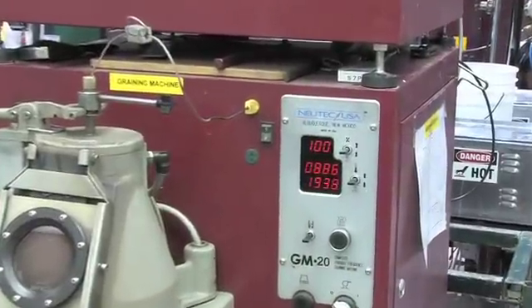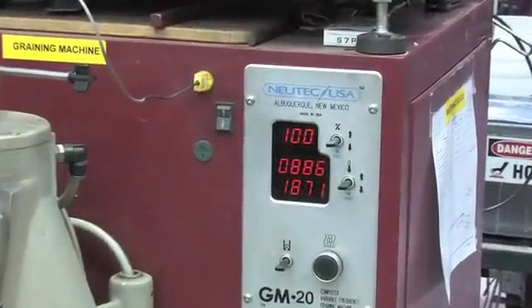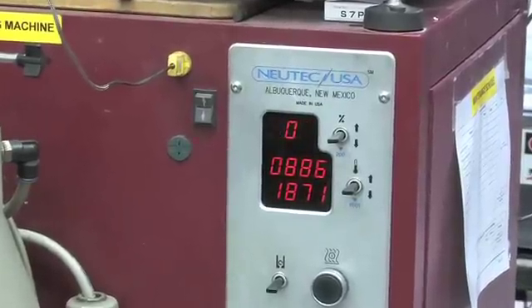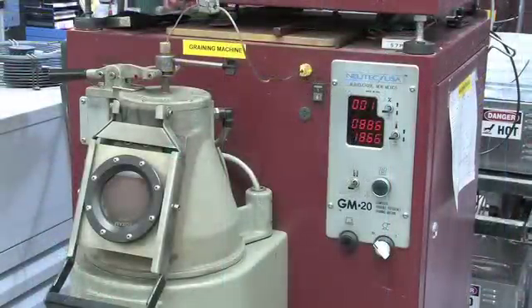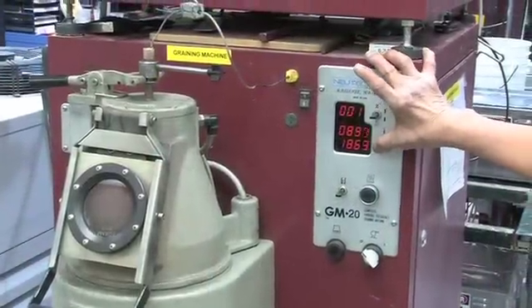First, turn on the GrainPro. The panel lights up showing the power level and temperature readings. Press the heat button. Adjust the set point temperature for your metal.